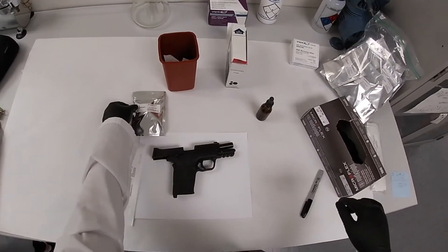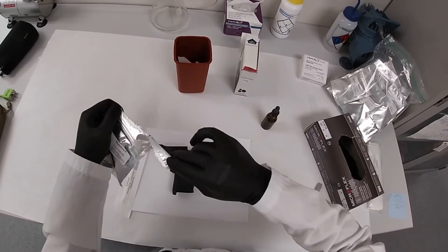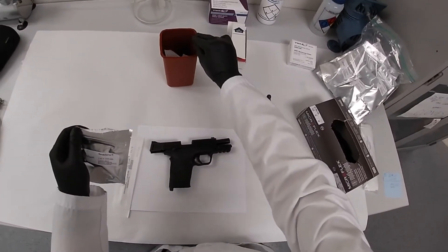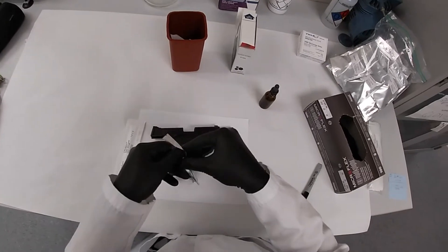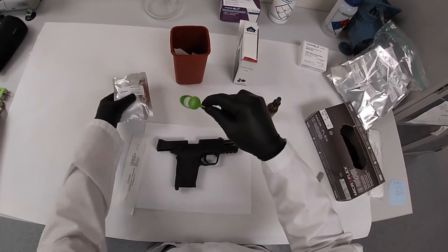Be sure to wear appropriate personal protective equipment. Remove the swab saver from the protective foil pouch and place the swab saver on the pouch.